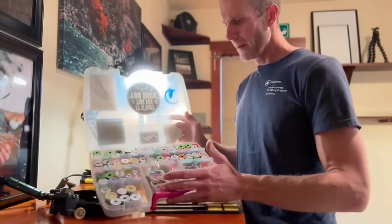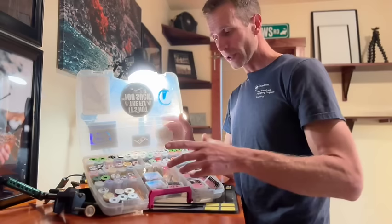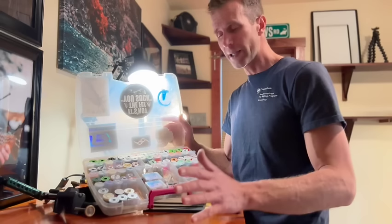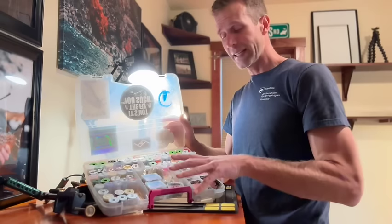Now let's talk about essential materials. I have basically all my threads, tinsels, and wires, along with my beads and hooks for pretty much all my nymphs and dry flies, contained within one plastic container. Let me show you a closer look at exactly how this is organized.